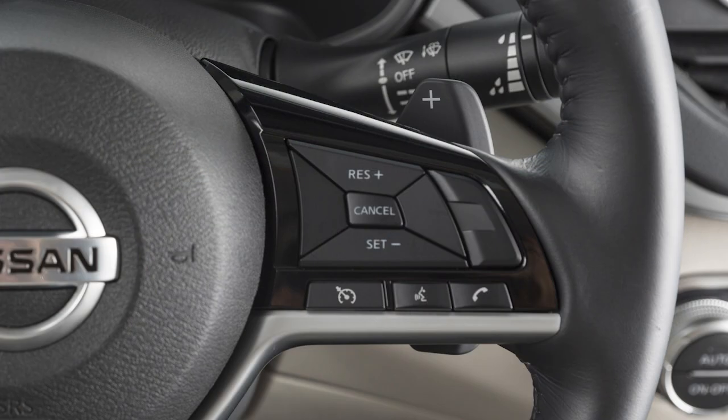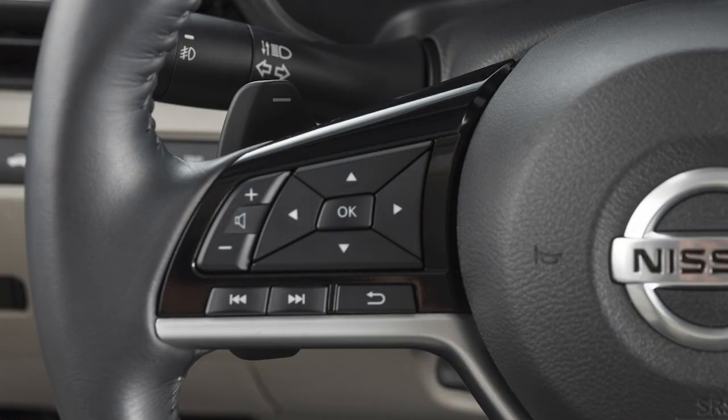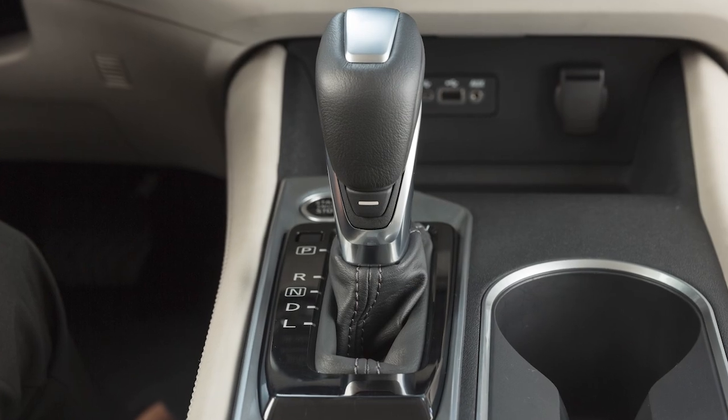To shift up to a higher gear, pull the right side paddle shifter. When shifting to a lower gear, pull the left side paddle shifter. Pulling the same paddle shifter repeatedly will shift through the gears in succession.